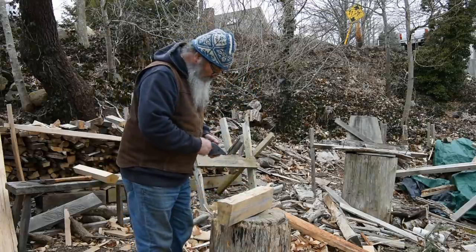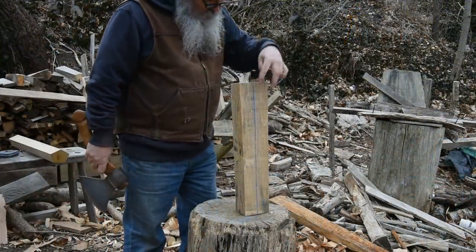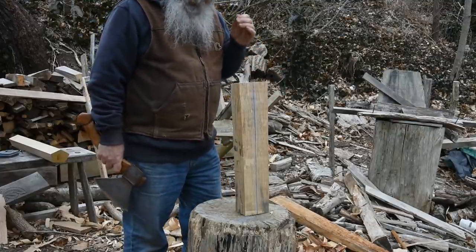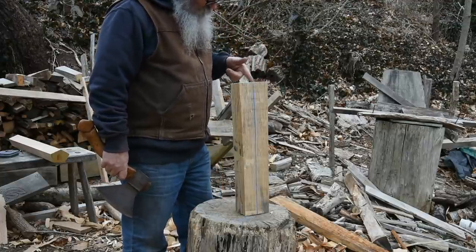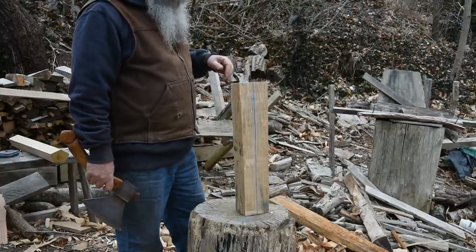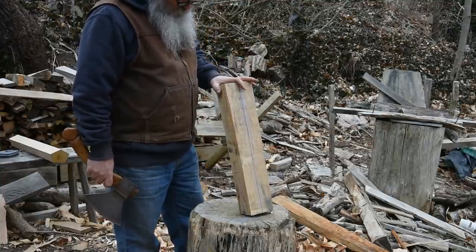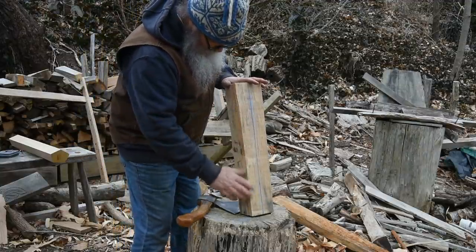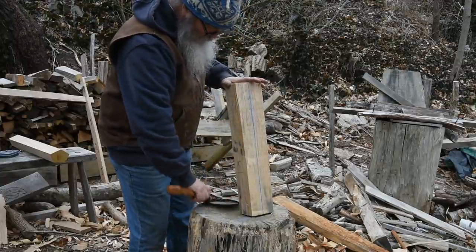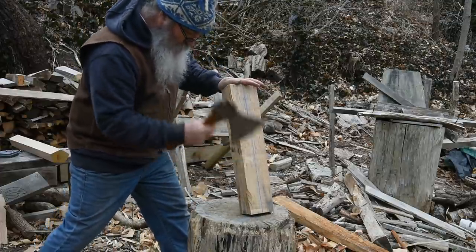So those chalk lines give me my targets. I'll hew this in stages — I'll hew what I call the peak, those front angled faces, and take those in the shop and plane them to get the angle just right. These two adjacent faces are 90 degrees to those, so I'll come back out and hew those after I plane these two. The hewing is nothing very earthshattering — it's really just trying to cut a facet down this corner that connects this chalk line and that pencil line. I start at the bottom and just make some scoring cuts.